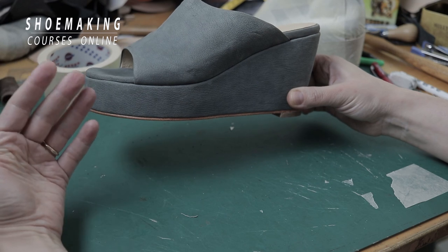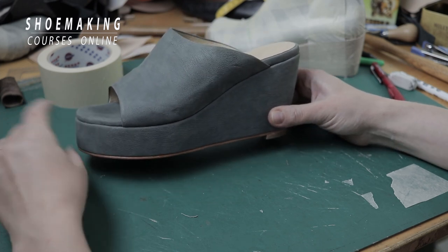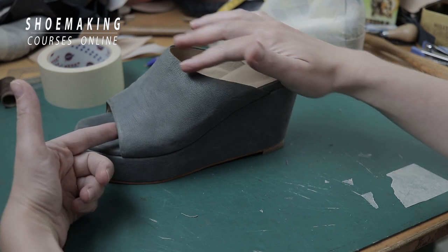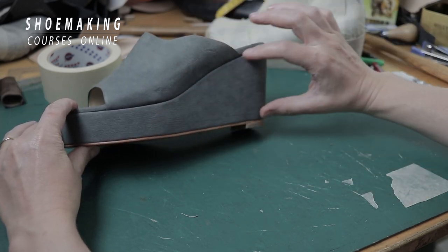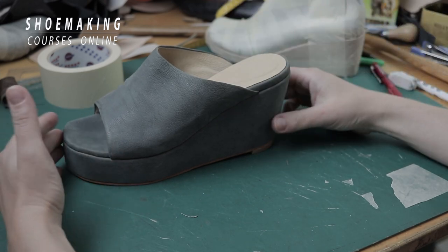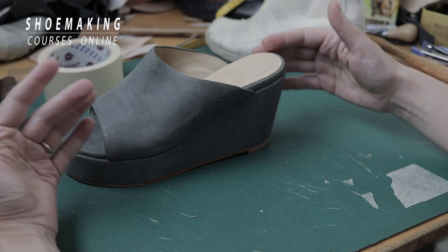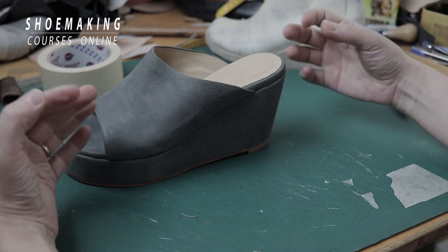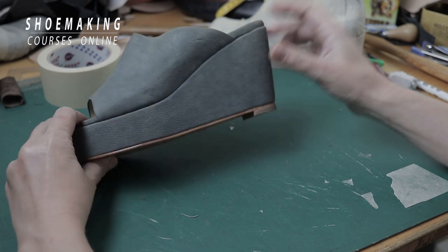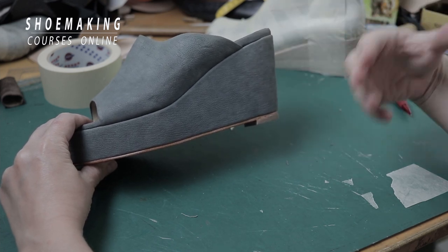You see, this is the mule sandals with wedge that we made from cork, created in my mule sandals course. It has a very simple but interesting design — clean lines without any seams and a clean design of the wedge cover. But when you know how to create simple mule sandals, you'll be able to design unlimited designs. The cork wedge can be a part of your entire shoe design.